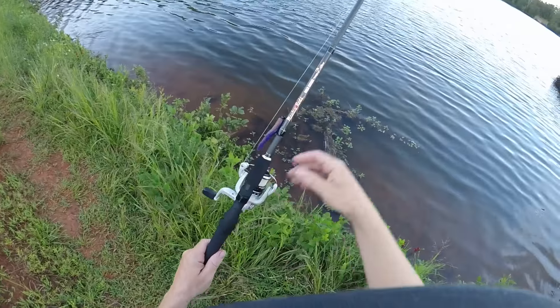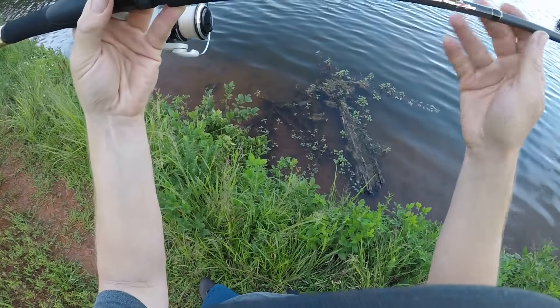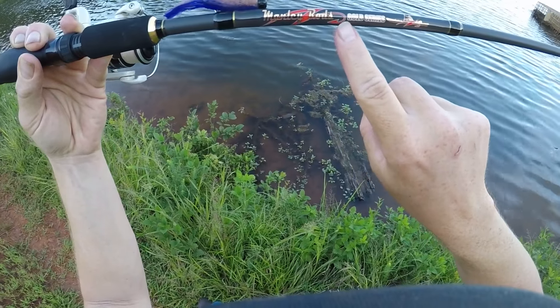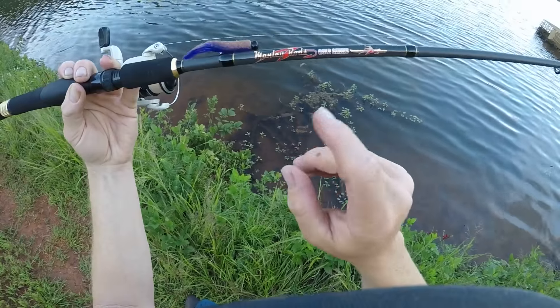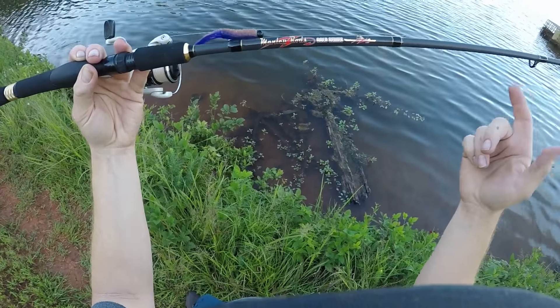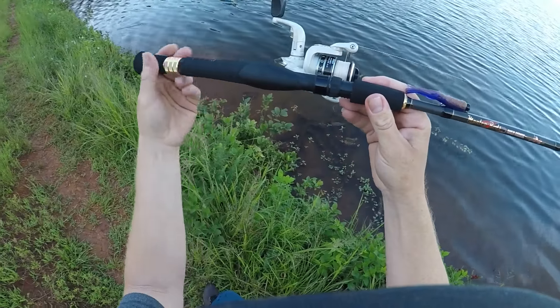Let's get to some specs. This is a Manly rod — the Gold Series. They make Gold Series and Platinum Series. The Platinum Series has cork handles; this one just has the regular handles.